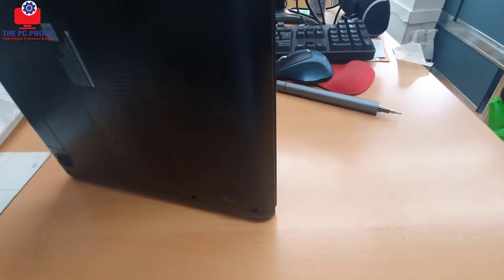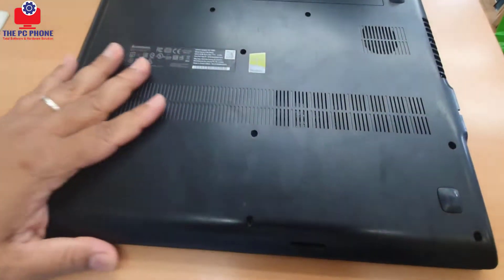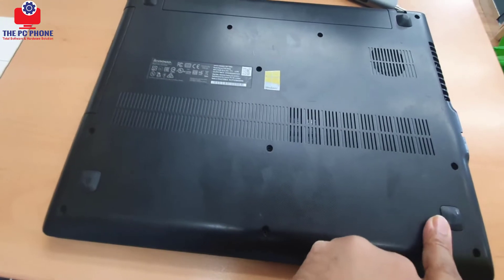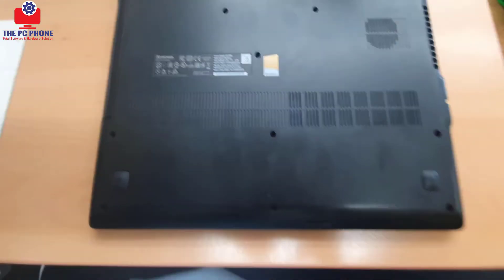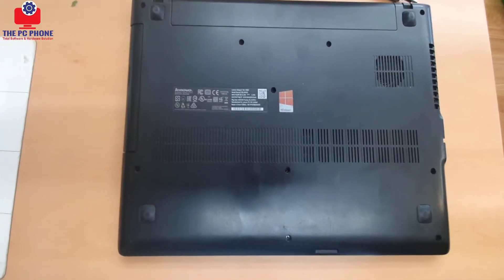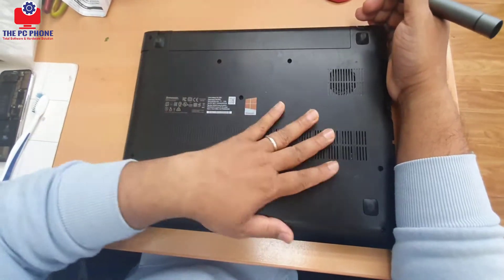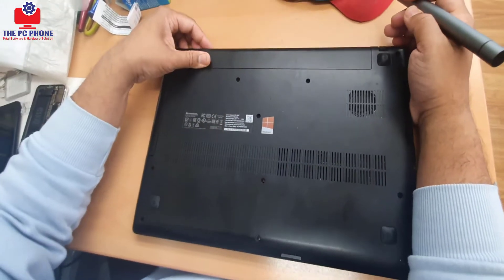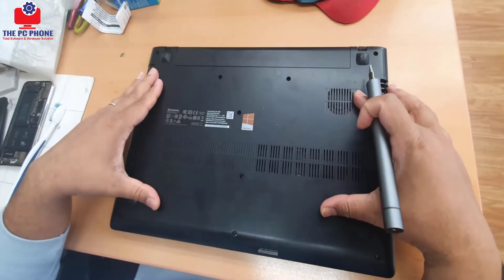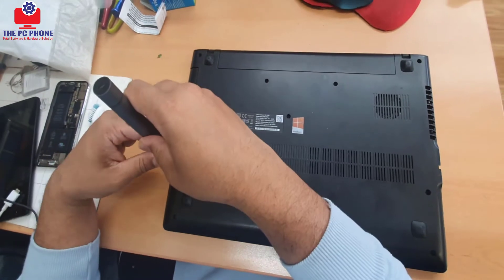It's a kind of DIY job. First, make sure your laptop is turned off. You need to take out all the screws to get access inside, to check physically how much damage there is, and then we'll see what needs to be done to fix it. So first we're going to take out all the screws. The battery wouldn't come out until you open up this part, so let's take out all the screws we can see. I'm going to start from here.